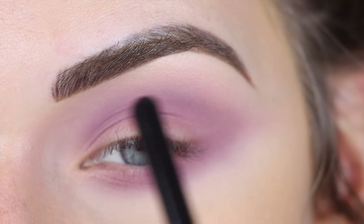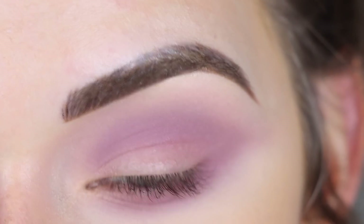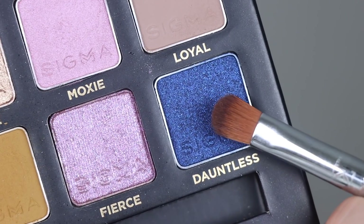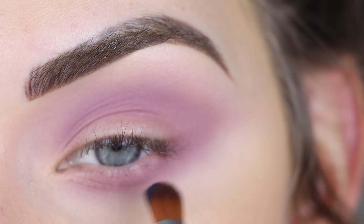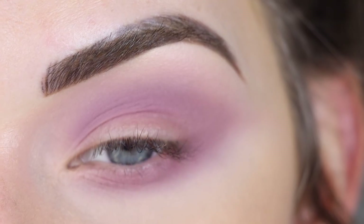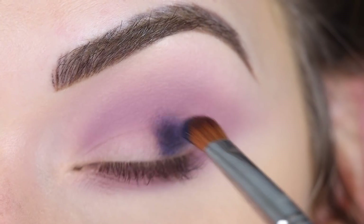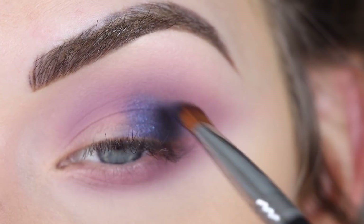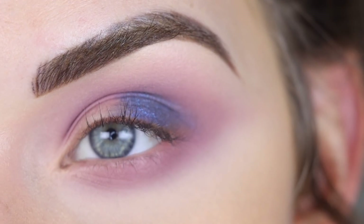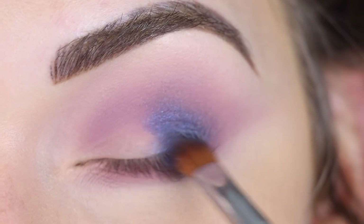I hope you can tell now that this looks a little less crazy and more purposeful. I'm going to take this shade Dauntless on a Sigma E54. I'm not sure if I want this on my lid or on the outer area — I can't decide. I'm just going to pack it on. I could use this shade wet to really intensify it, but I'm going to start with it dry first and get it placed where I want it, and then I'll probably intensify it in some areas.